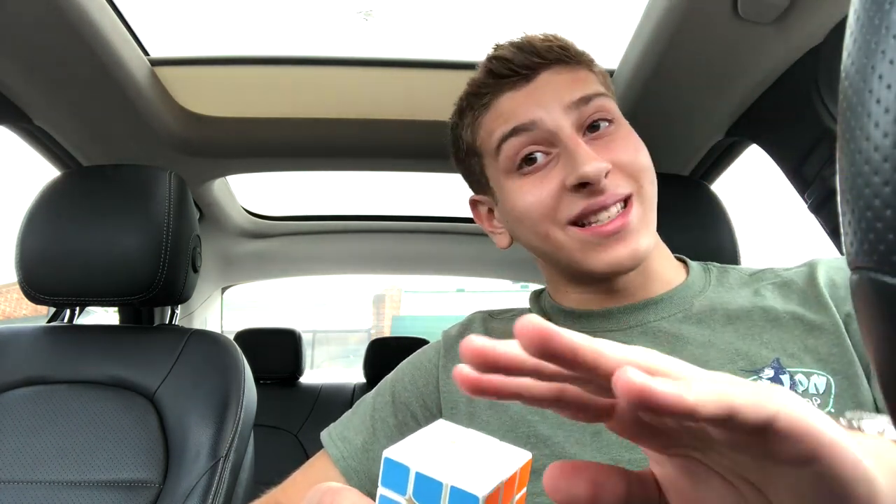Well, I'm here to tell you that it turns out my cube was just dead. That's all it was. My cube — my Angstrom GAN 356 Air SM that I love so much — rest in peace. It was dead. It died. It's done.